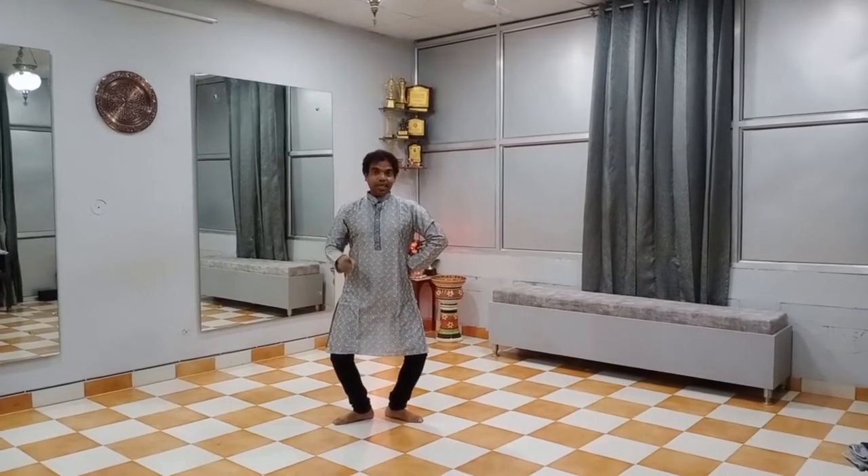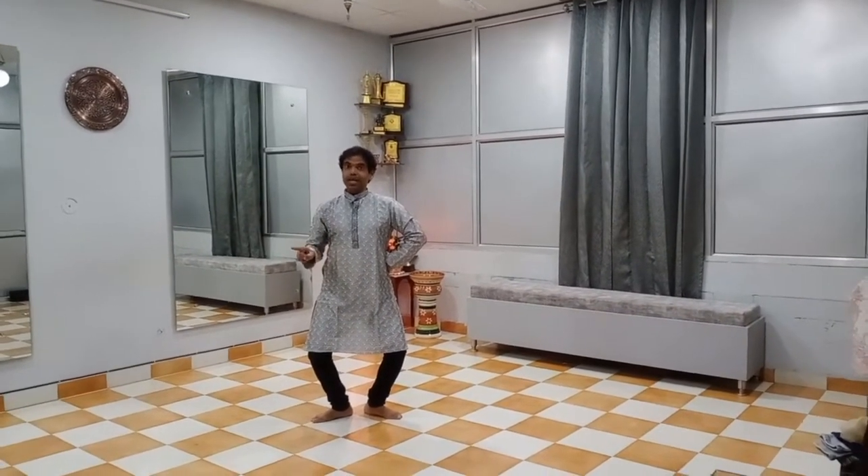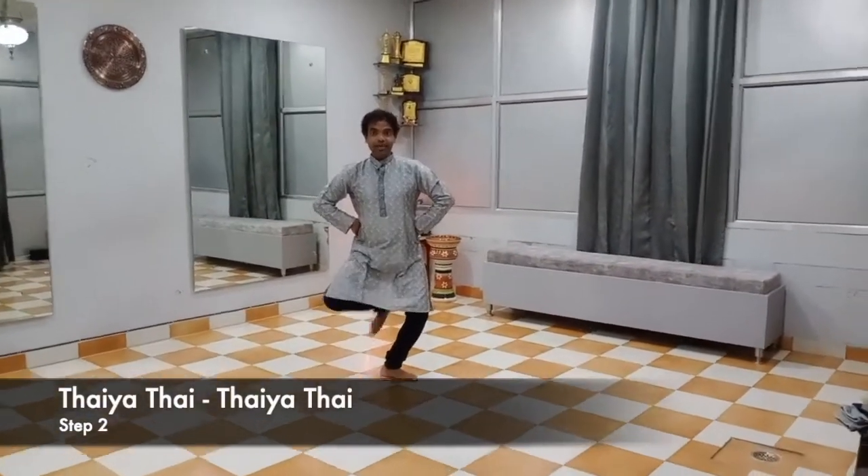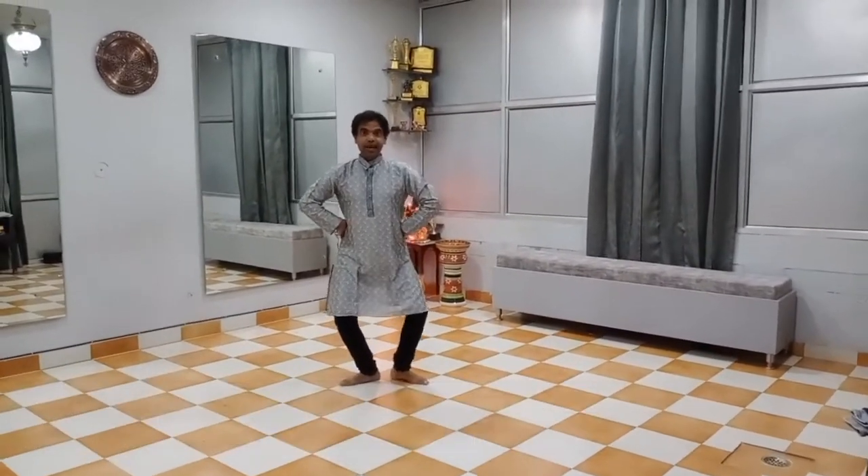The second one will be two from the right and two from the left. Tayyaha tayy. Tayyaha tayy.